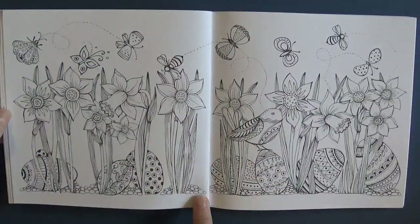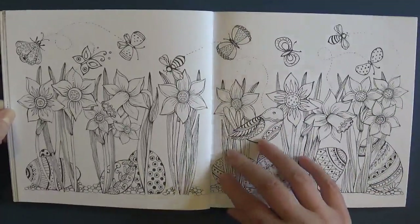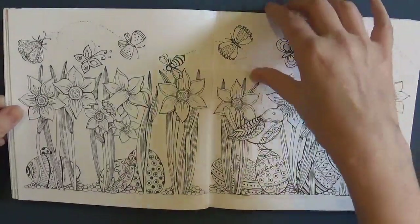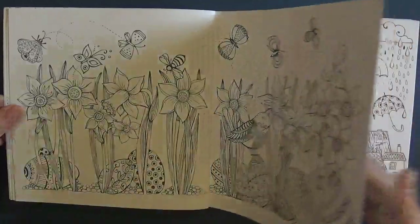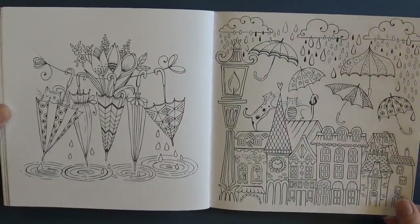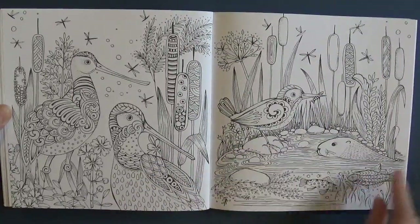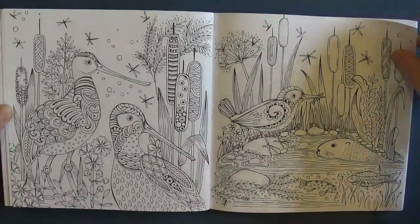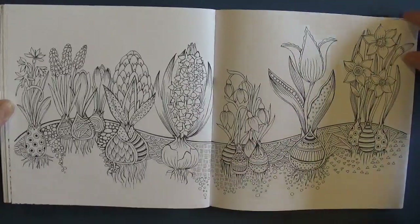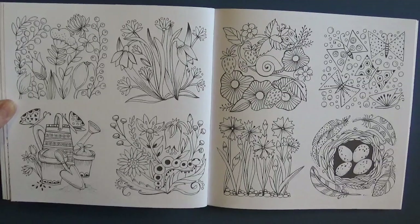This is a double page spread but the way Rita does her books, these can be either a single image where you just colour one side, or you can colour the whole lot as one. Although you can see it continues across, it doesn't actually interfere with the spine of the book. Little umbrellas with a little cat - we're definitely in April here with the showers. It's a bit like that outside at the moment. The little water birds, the kingfisher and a little otter. And hyacinths - these are some of my favourite flowers, hyacinths and daffodils. For me, that is spring.